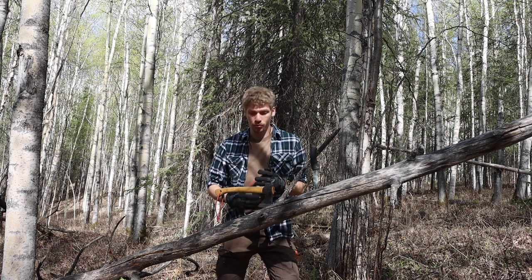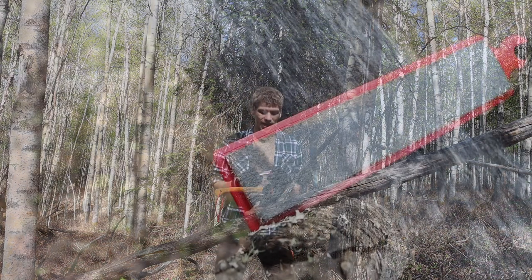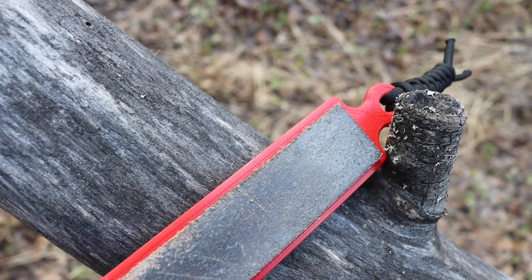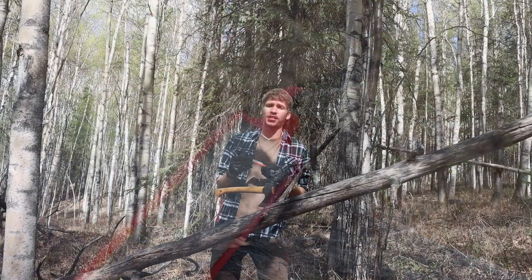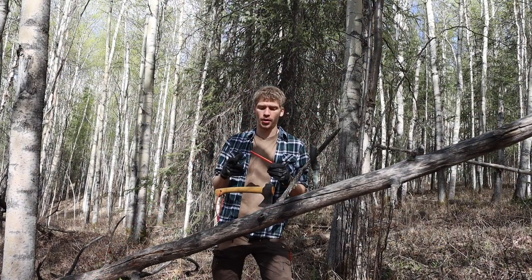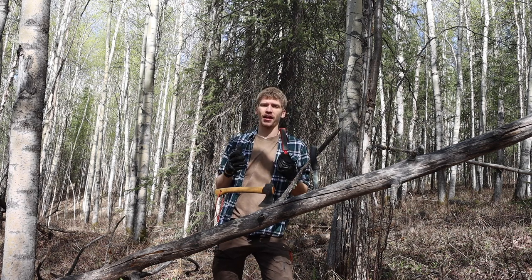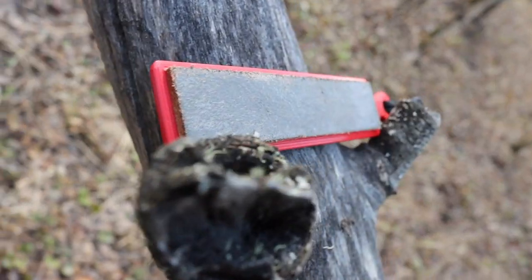The first of these sharpeners — or rather strops — is the pocket strop. It's really small, and I actually like the company Pocket Strop themselves. I've done a video about them before, and I really like that they make very nice, very high quality strops.